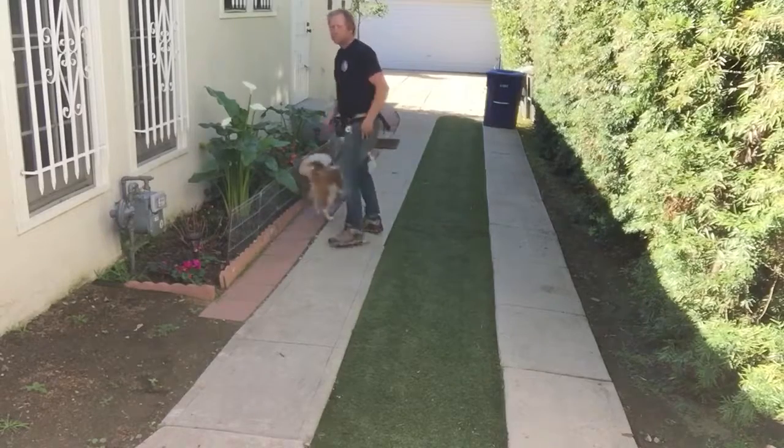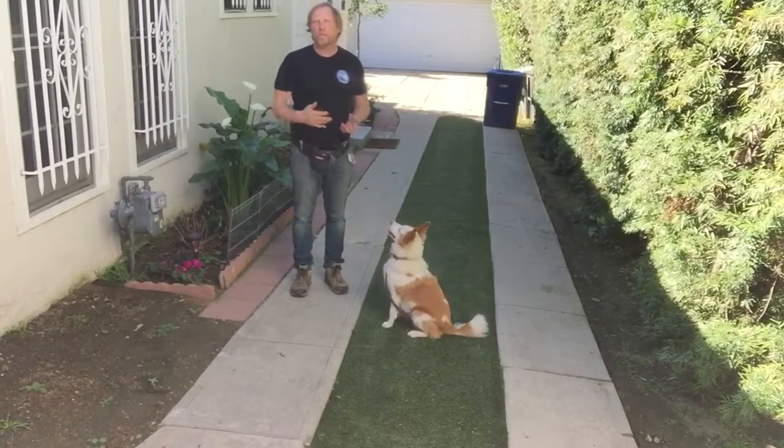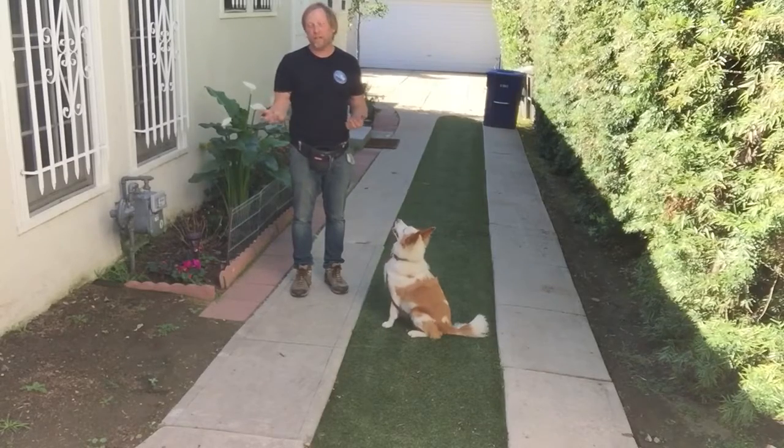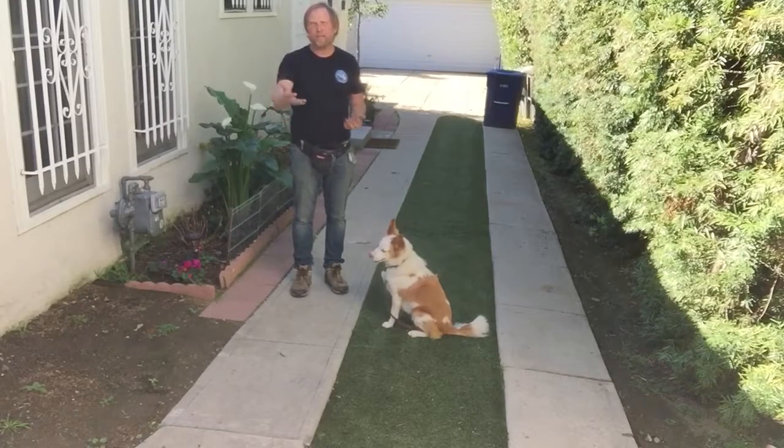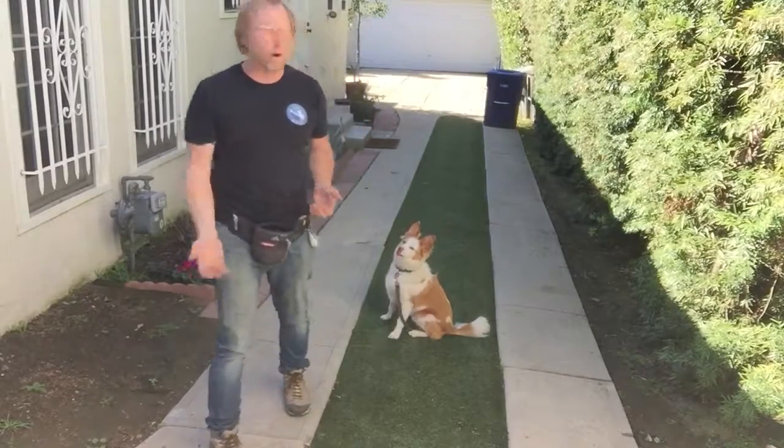And then with the food, you start feeding less and less, or actually having her walk more and more without the food present — rewarding 10 feet of walking with you in heel position, and then 20 feet. More and more.